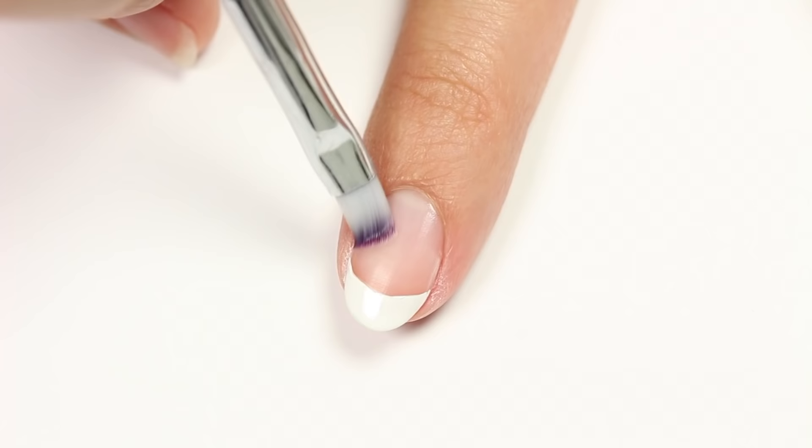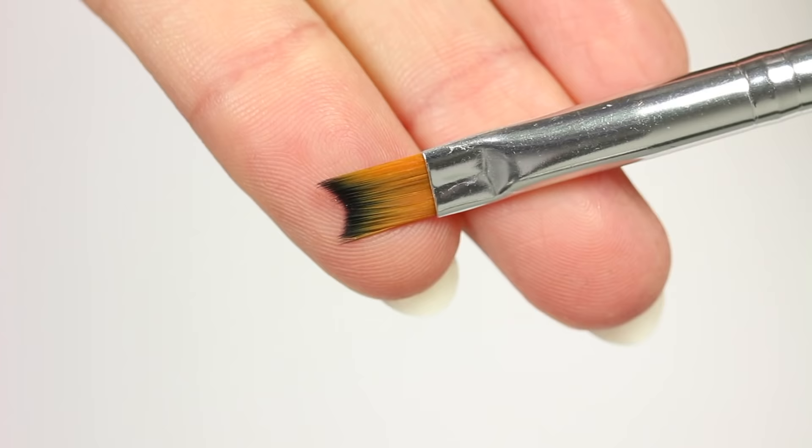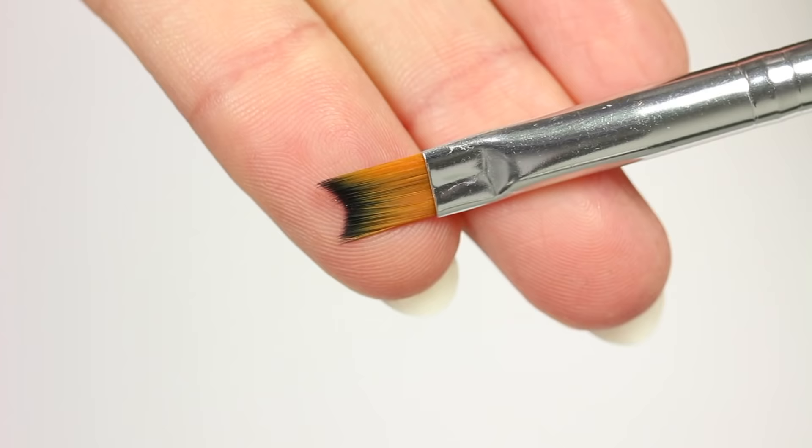For more videos on Cute Polish, click these boxes, and click this circle to subscribe for a new video every Monday. If you'd like to check out my personal nail channel, click this circle here. Thanks for watching, bye!